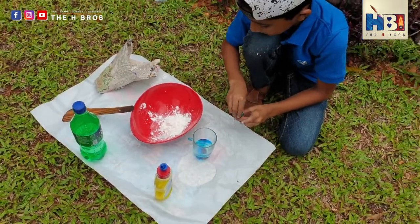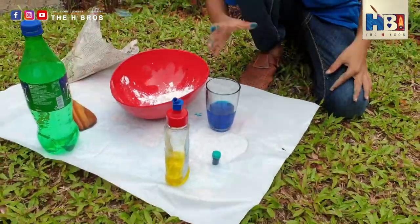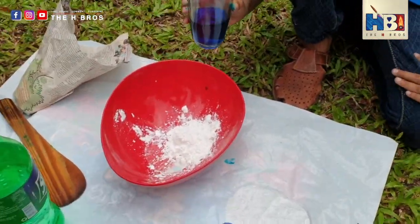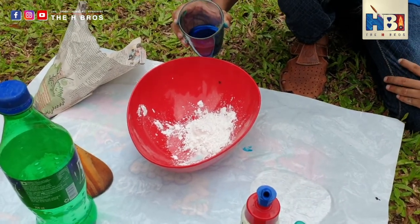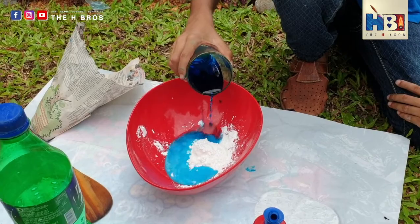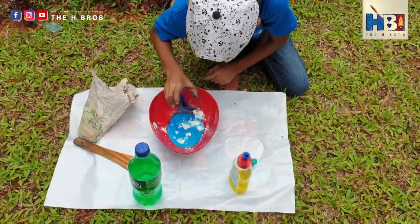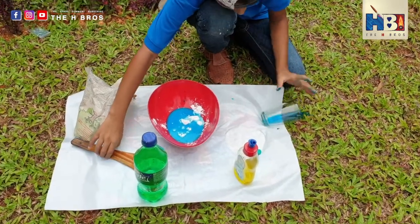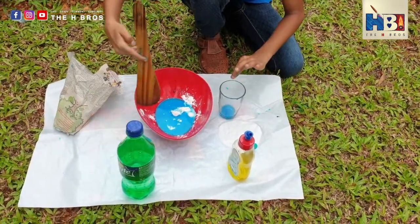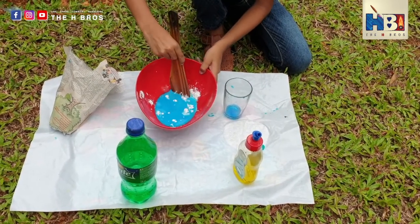Okay, now we just gotta mix it. So now let's slowly add it to the corn flour. I think that should do the trick. Now we just need to mix everything — it's just really hard.